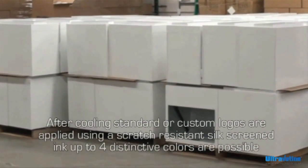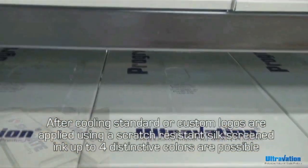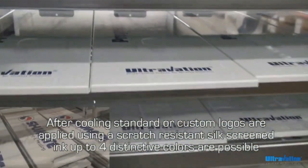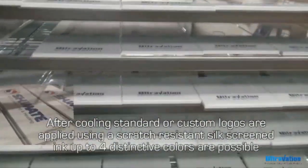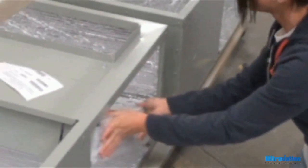Our flexible manufacturing process allows us to provide both standard and custom colored product. Colorized customer information is also added at this stage. We use high-quality MERV 11 filters for all of our filtration products.